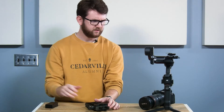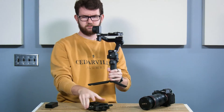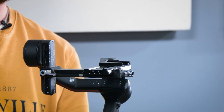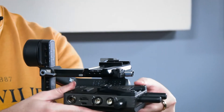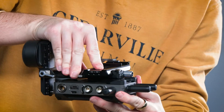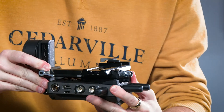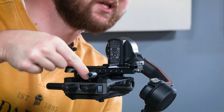Now we're ready to attach it. When you attach the transmission system, make sure that you do it with your ports facing out. It'll be a little stiff, but you should be able to just slide it right on. Once attached, make sure to switch the lever on the mounting bracket to lock it into place.